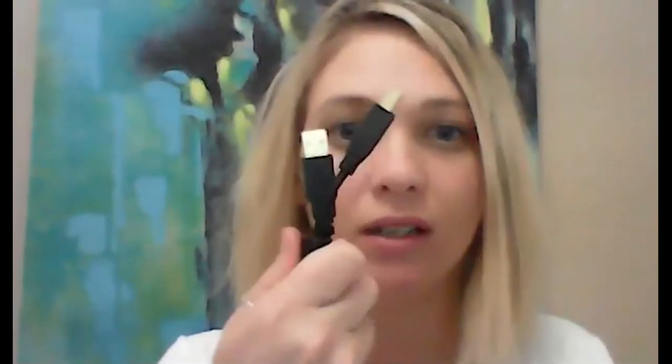First, we'll start with what comes in the kit that you will receive or have already received from your provider. In this bag, you will receive this little box called an amplifier — it's where the sensors are plugged into. It comes with a USB cord that goes directly into your computer or laptop, and a set of sensors that will be used for the BrainCore neurofeedback training. It has ear clips as well as the sensors that go on the scalp.